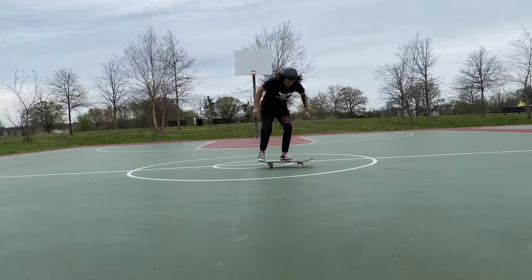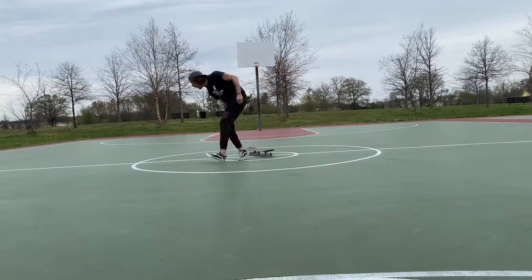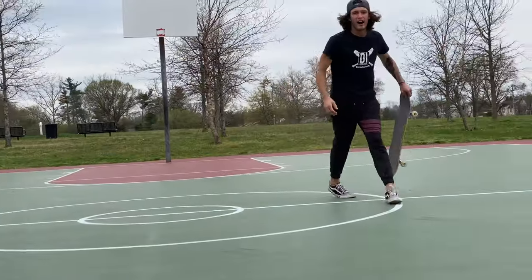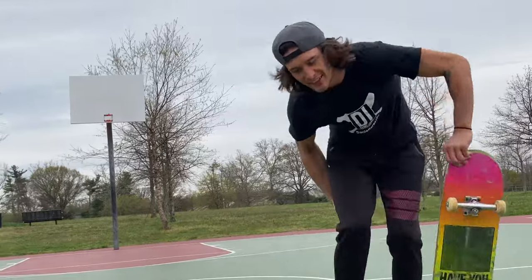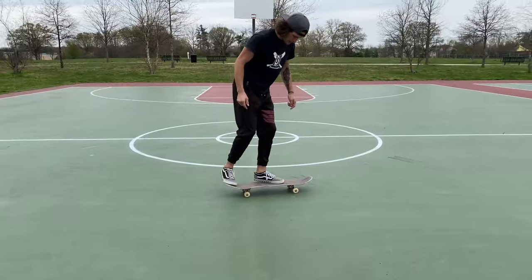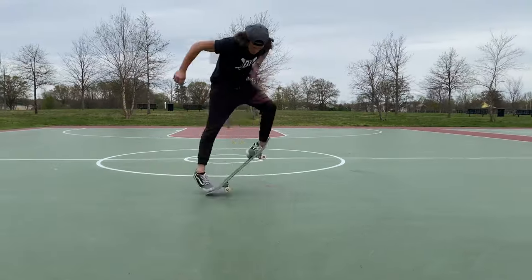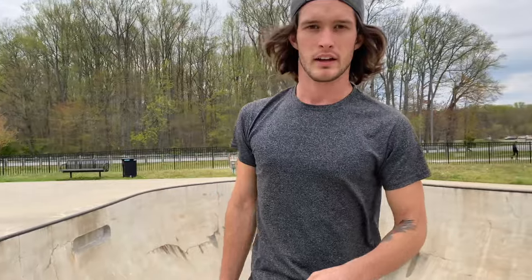Before we get to the other spot, I think I just attempted my first hard flip — you guys be the judge. Is this a hard flip or not, even though I didn't land it? It wasn't a credit card but it hurt, I'm gonna have a bruise. I'm going to keep practicing that, but let me know down in the comments: is that a hard flip?